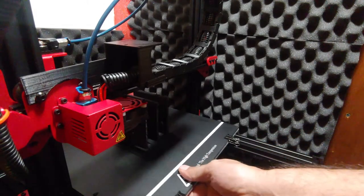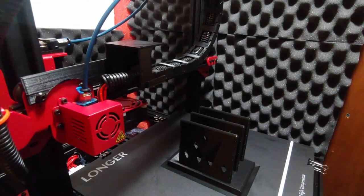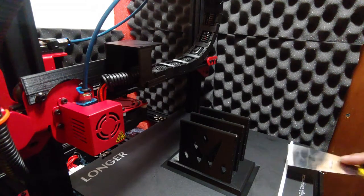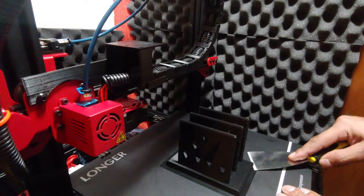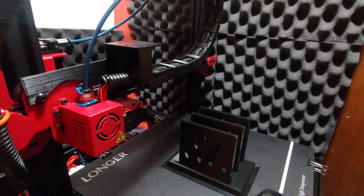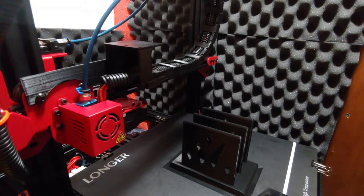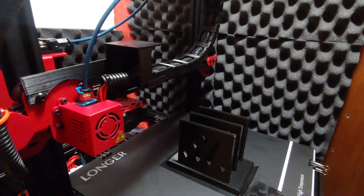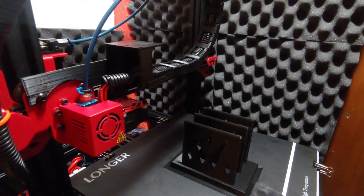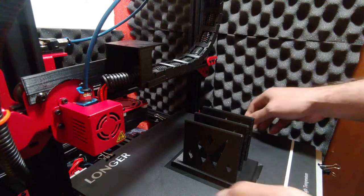Alright, let's check this out. Let's see if we can get it off here. She's stuck good, that's for sure. Everything's cooled down — let's try to get a corner up here. There we go. I have to just pull her off of here.